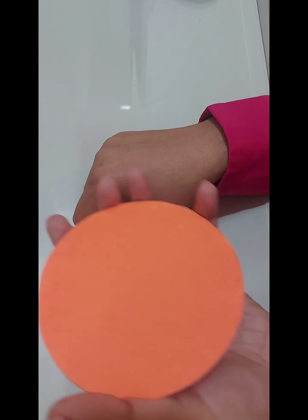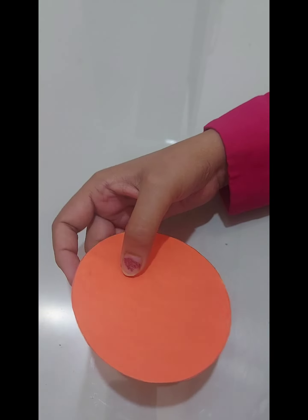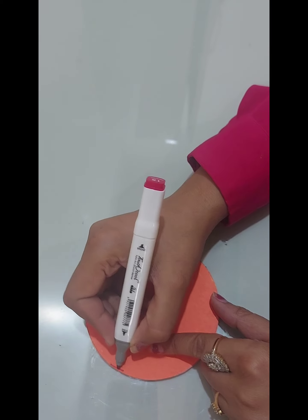Okay, now we'll start decorating our pouch. First of all, make the borders with red color. I have made the borders with red color.